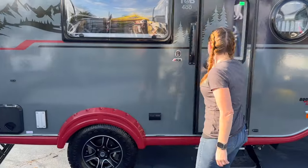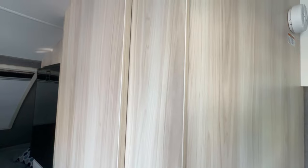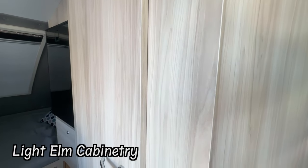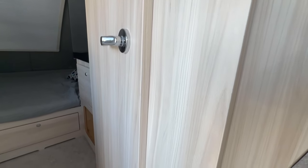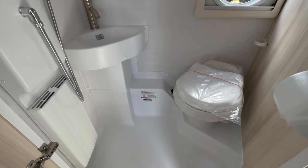After all that goodness, let's go inside and see what they've changed in there. On the inside of the Tab 400, a few things they've aesthetically updated: they have new flooring, as well as this absolutely beautiful light elm. I love it because it's still light and vibrant but has that natural wood texture to it. They've also updated the sink in the corner of the bathroom.